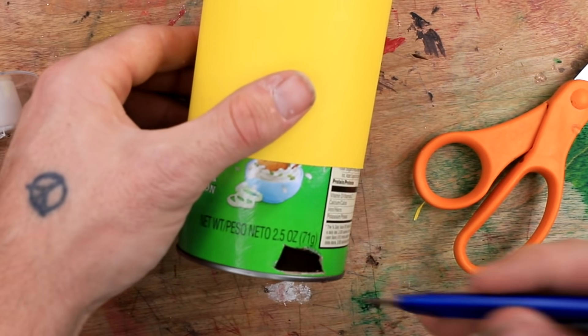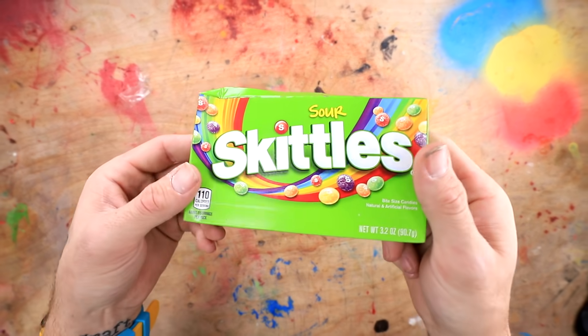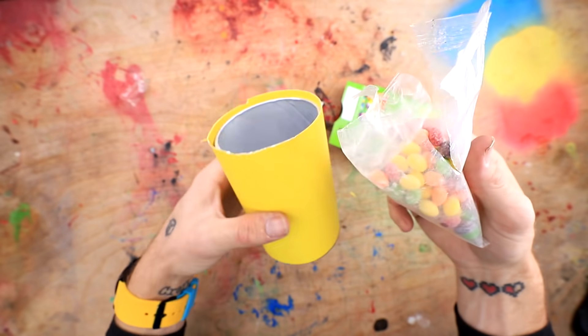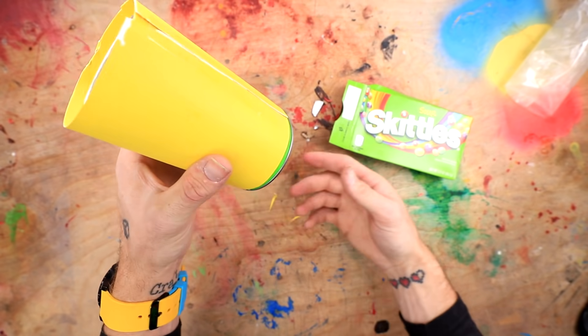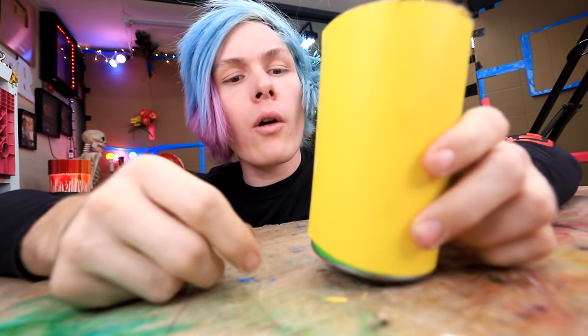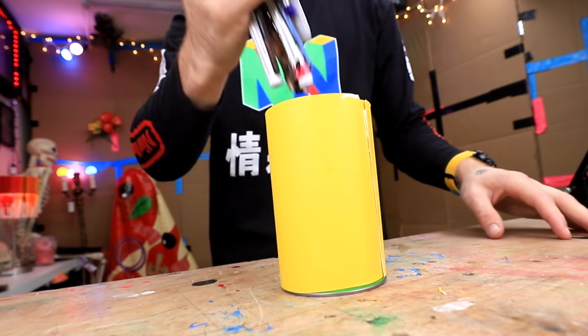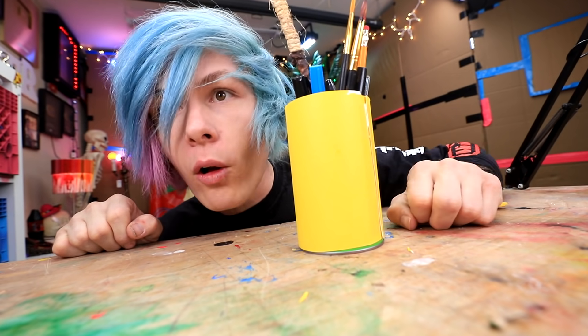That should be good enough — maybe a little bit bigger, but it's close enough. Now we go ahead and add our candy. In this case it's Sour Skittles. These are my favorite. I probably attribute all my cavities to these dang things. Are you guys ready to test this puppy out? Let's shake it up a little bit. Wait, I need to add the pens, otherwise it won't work. There we go, I added the pens — it looks like a normal pen holder now.